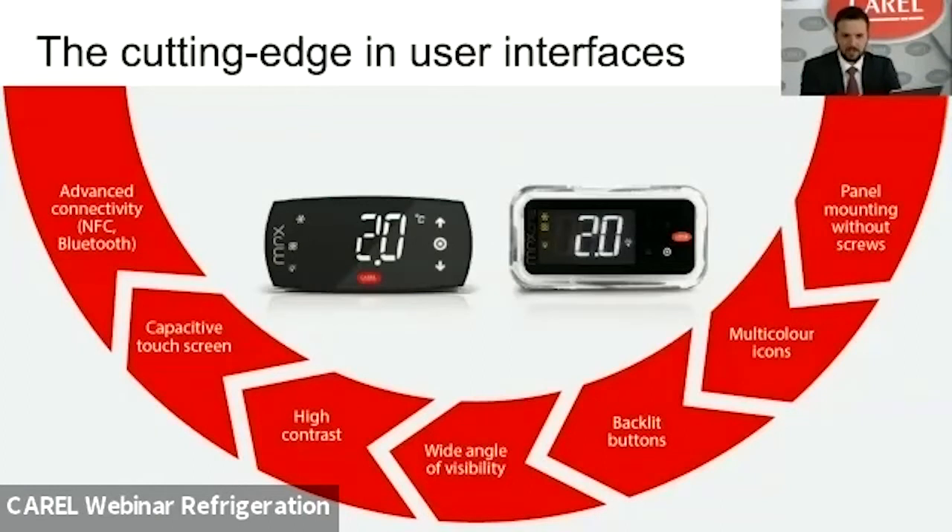Regarding the latest generation of HMI and displays, these are characterized by panel-mounting controllers with screwless plastic clips that allow the display to be fixed inside the frame. From an aesthetic and functional point of view, they feature multi-color icons, backlit buttons, and a capacitive touch screen. Completing the product range is the advanced connectivity option with NFC and Bluetooth.